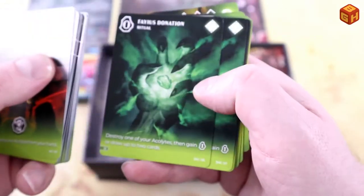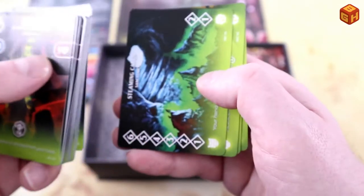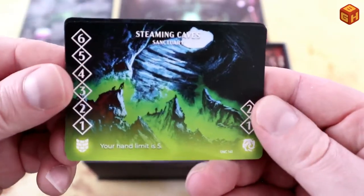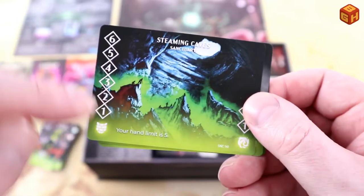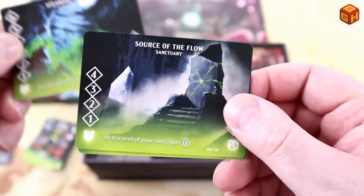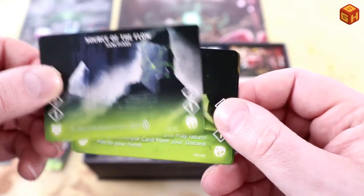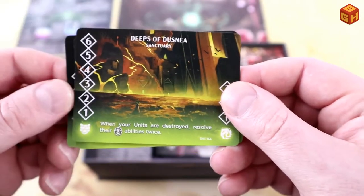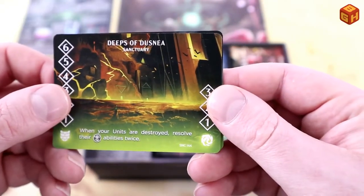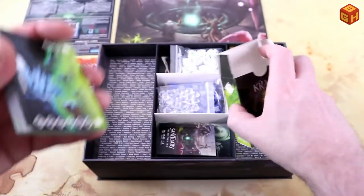More acolyte cards and some ritual cards for the Crass. Their sanctuaries are: Steaming Caves — which increases your hand limit — Source of the Flow, The Colony Gates, and The Deeps of Dusnia. Cool artwork throughout. Those are the Crass.